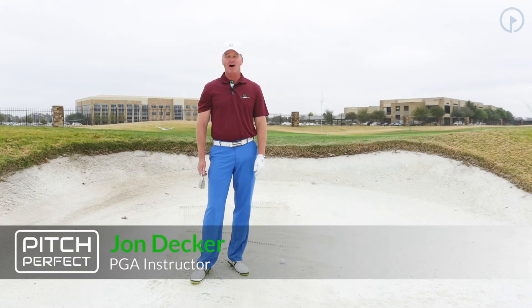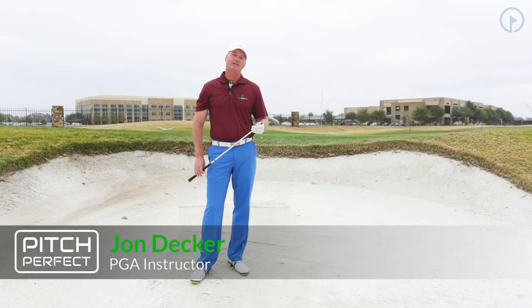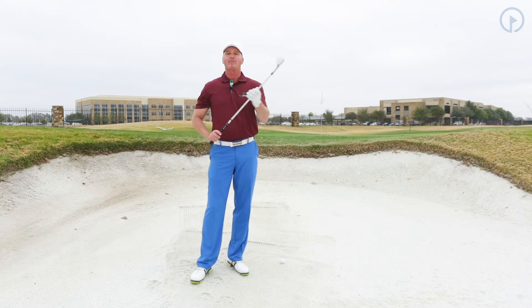Hi, John Decker with golfswing.com. Today we're talking about the Pitch Perfect Scoring System. We're in the bunker and we have a good lie, and we're going to talk about how to dial the club face when we have a good lie.